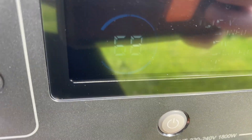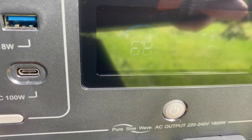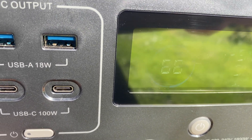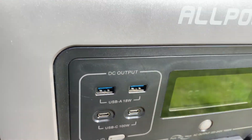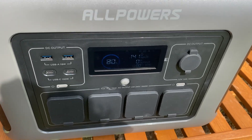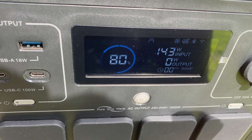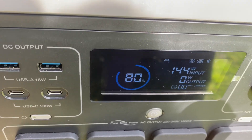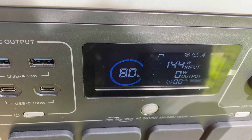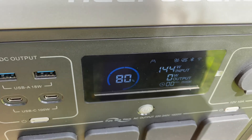It's putting in 145 watts and it's still climbing — excellent. A few moments later, an hour has passed. We're now at 142 watts input and 80% charge. It was at 65% before, so that's 15% in an hour — not doing bad at all.